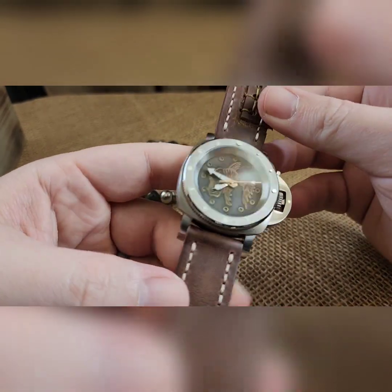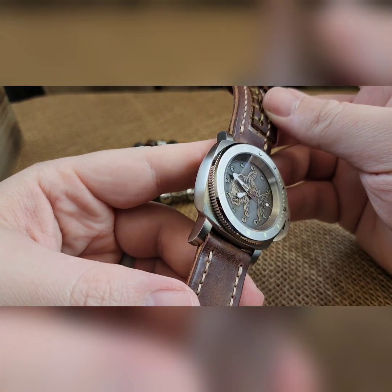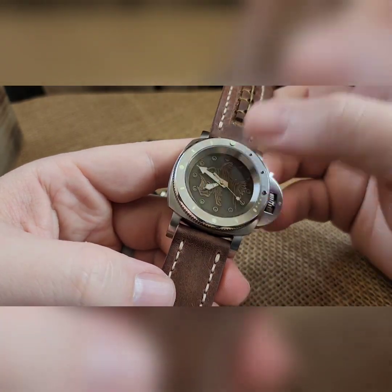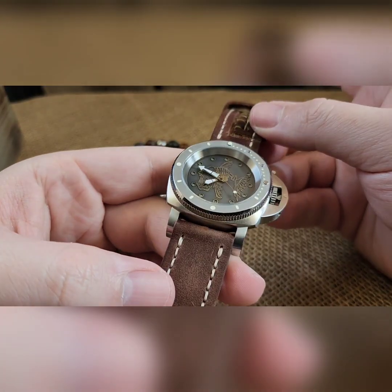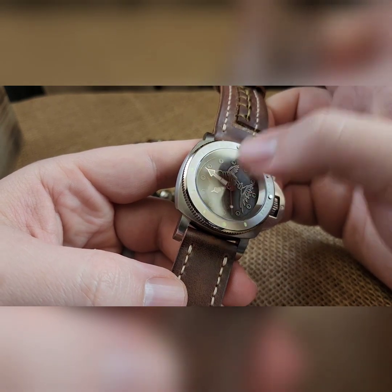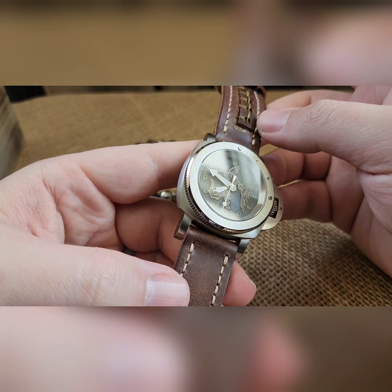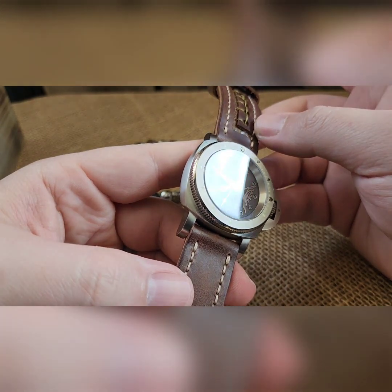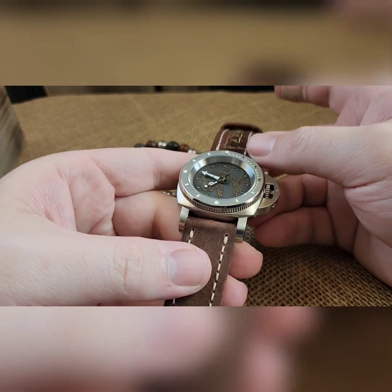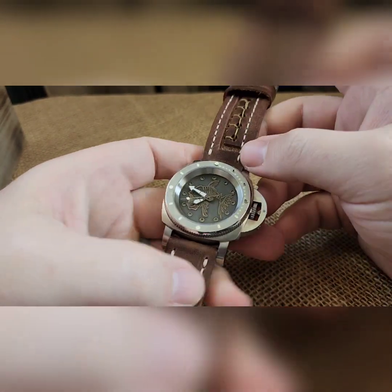This has the NH38 movement. We have a brass piranha that was lasered, background aged. Nice silver handset on this, which whenever it pops in the light it kind of jives with the brass — they almost look like they're the same color. We have a coin bezel and a loomed diver insert.